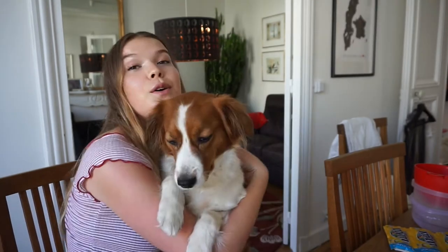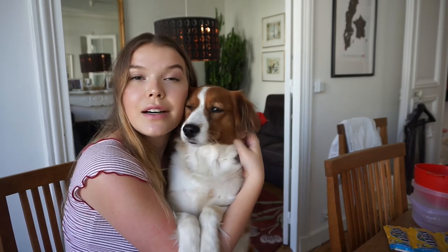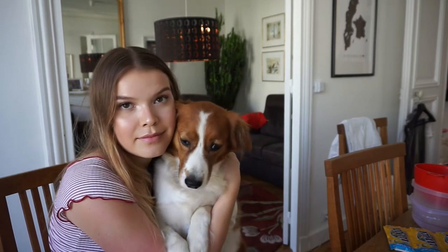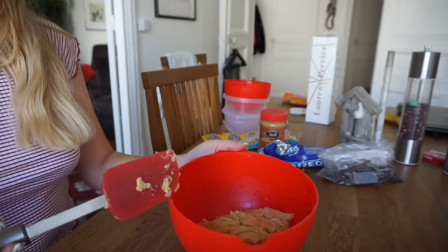A fun fact while I'm waiting for the dough to refrigerate: my dog is actually named Cookie. So I guess my family really loves cookies if we even named our dog Cookie. But she's cute like a cookie, so that's maybe why.